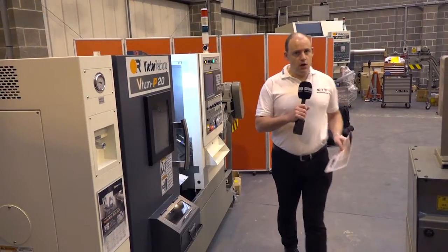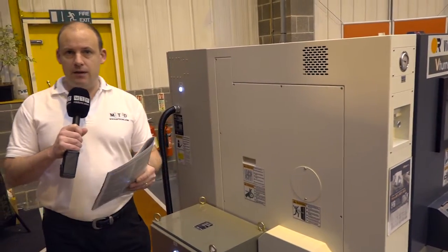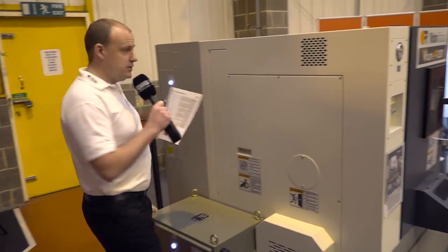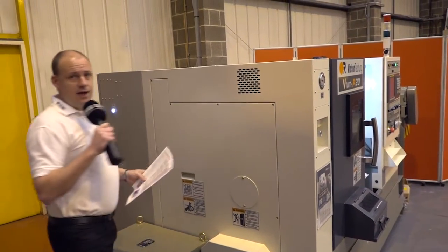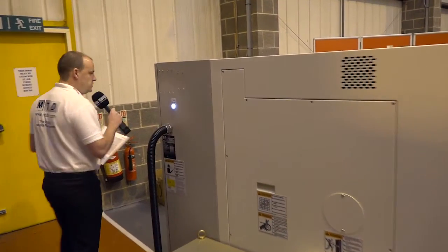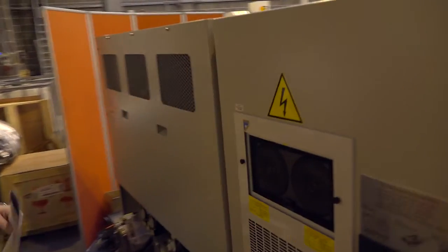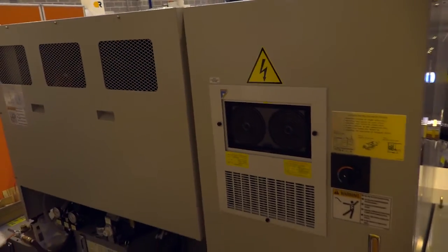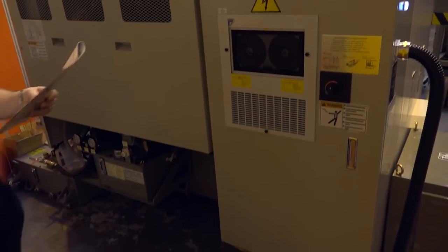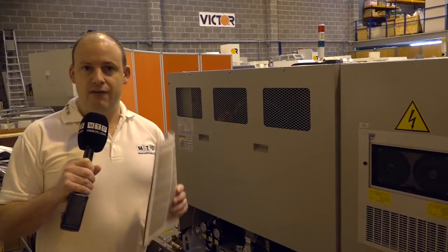Let's start with the size of the machine. It's 3.3 meters in length and the depth of the machine is 1.7, so you can see it's not that big. As I go around the back of the machine, it's always good to see how well a machine is finished, what the back looks like, what the access points are, where the power units are, where the hydraulic units are. Also importantly, on this P20 model, this weighs 3,950 kilos.